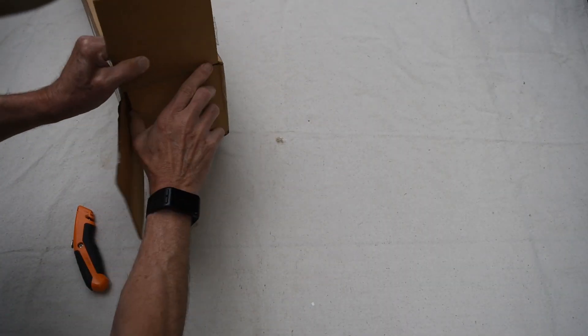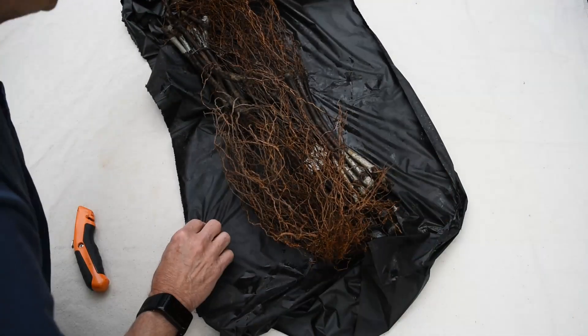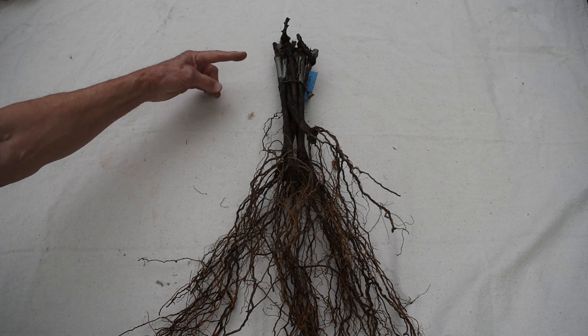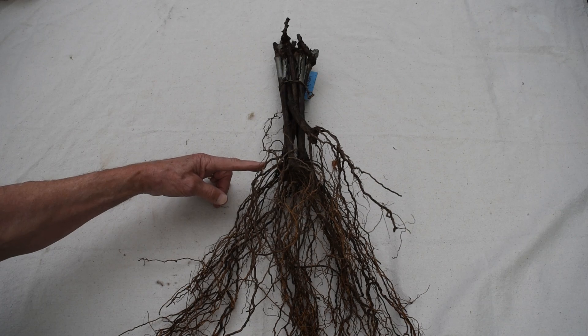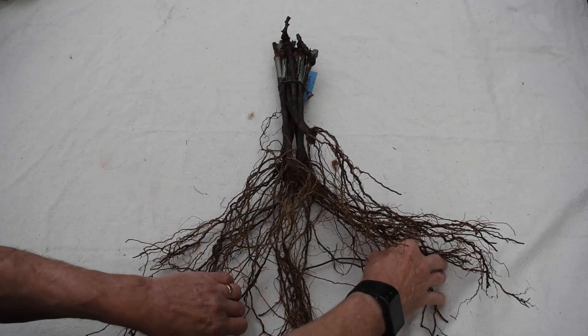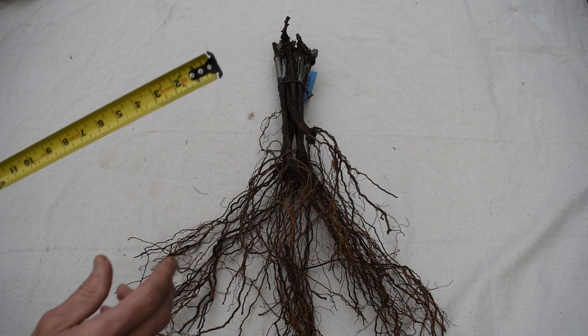These are Rieslings, grafted onto a 3309 rootstock. They arrived from the nursery bare-rooted. This is the graft union, and about 10 inches below it, the roots fan out. These roots are more than 12 inches long.